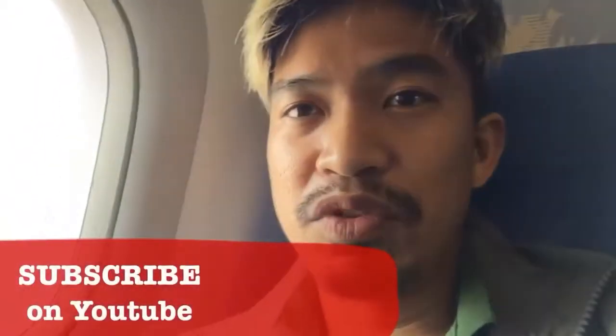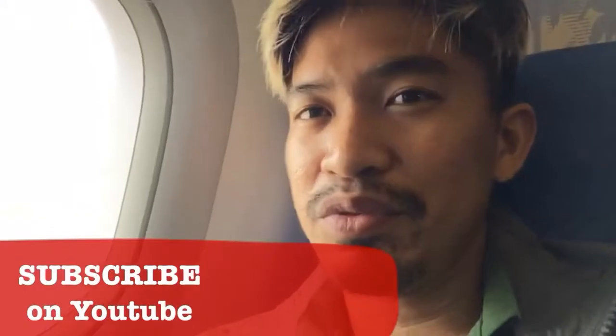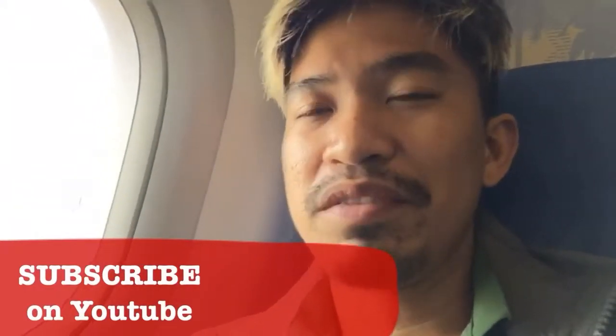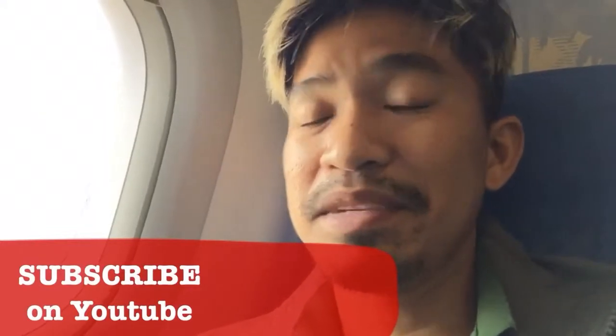By the way, my neighbors and friends, please, if you have time, kindly subscribe to our YouTube travel channel — it's Amontours — and you will see more of our travel videos here in the Philippines, because it's more fun in the Philippines.